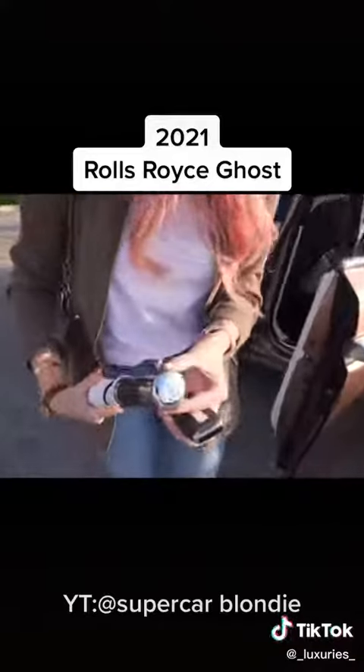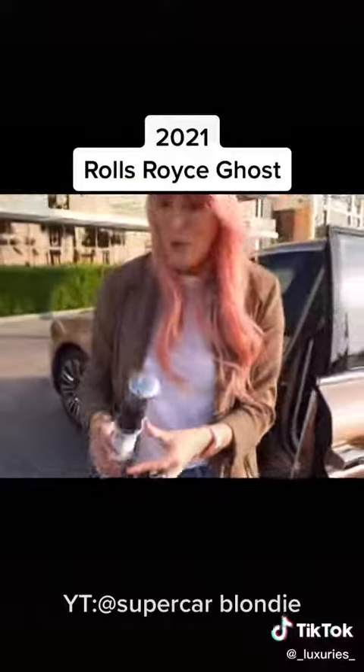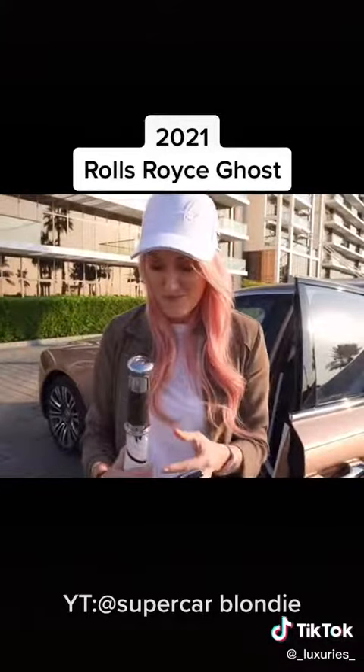Now you've got these beautiful Rolls Royce umbrellas. And what's really interesting is when you spec your car, you can actually customize them.